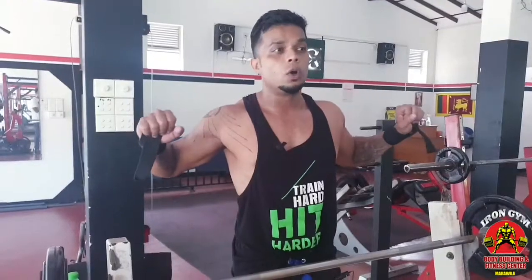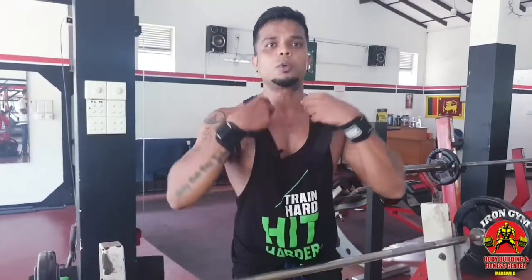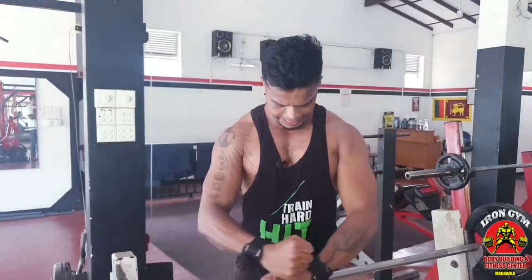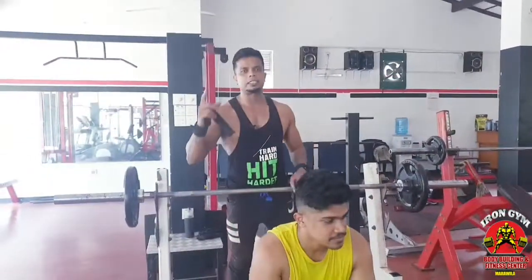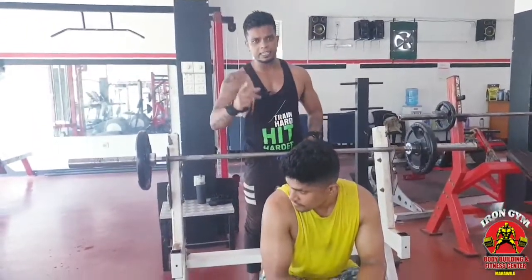If you use this exercise, you can focus on your breathing. You can push out on the press and breathe in on the way down. You can breathe in and breathe out. You can pause at the chest to control the blood flow, the strength, and the muscle activation.